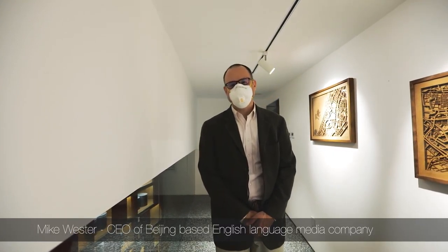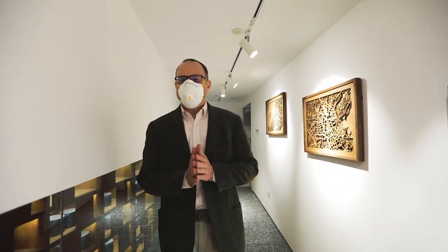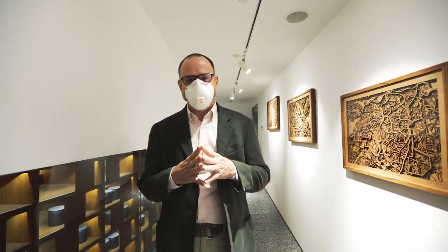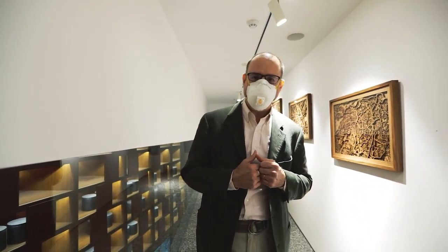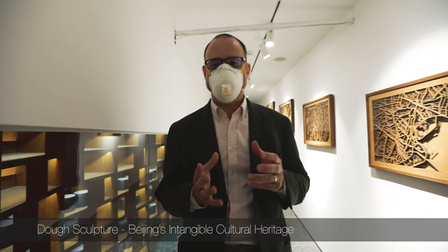Hi, my name is Michael Wester and welcome from downtown Beijing. I've been a resident here for over 20 years and today we're going to bring you a small element of China's intangible cultural heritage — and that is dough figurines.